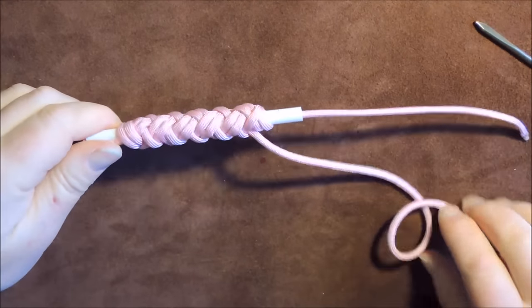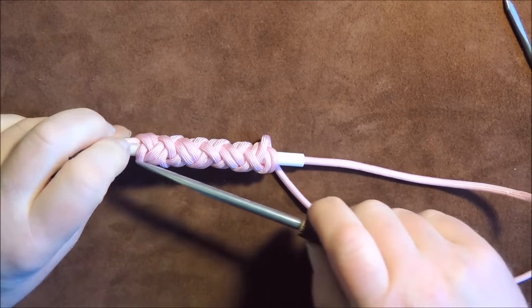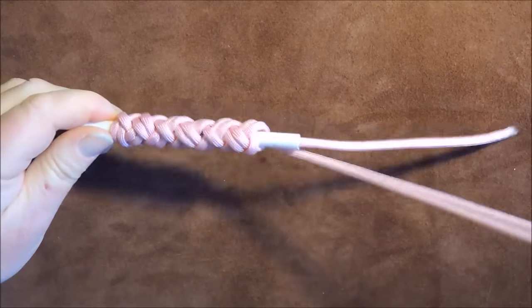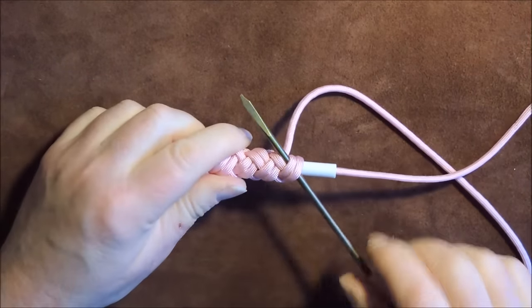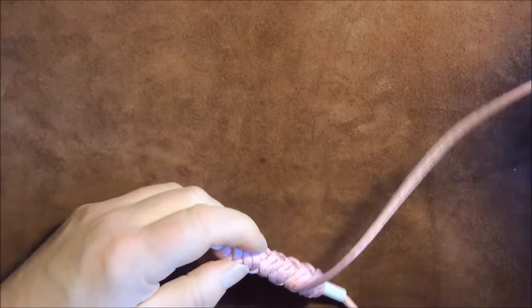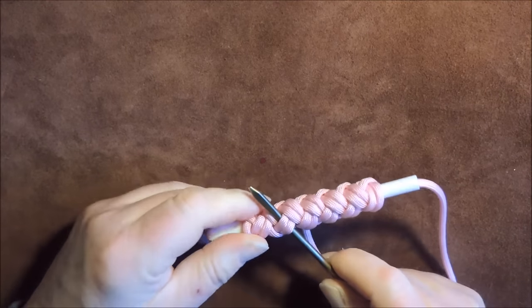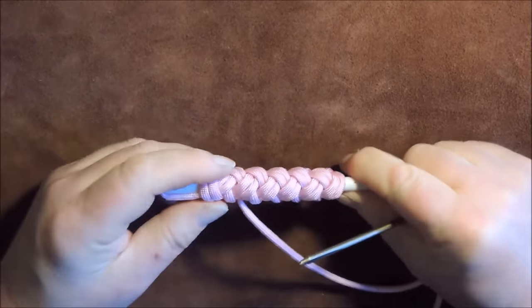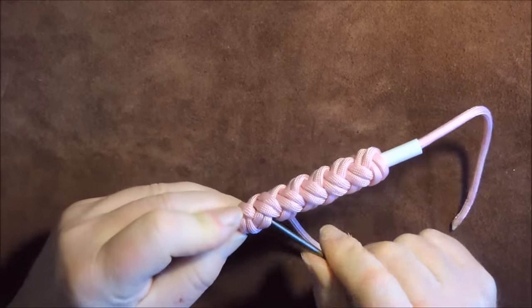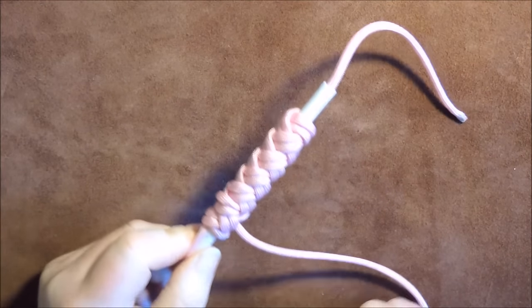I'll just carry on following that single strand until I've gone up and down, and we've got two strands all the way up, all the way down, all the way round. As you can see I've followed it all the way round. I'm at the bottom at the moment following this final strand all the way up to the beginning again. Just follow it round - so we're going under two, over two, under two. And we're now back at the beginning.